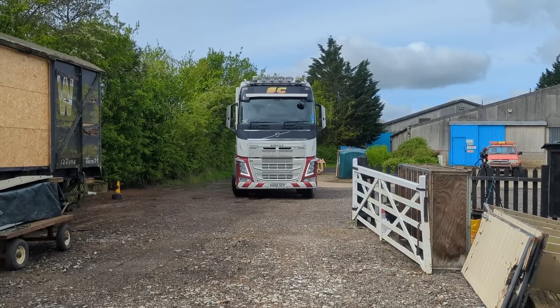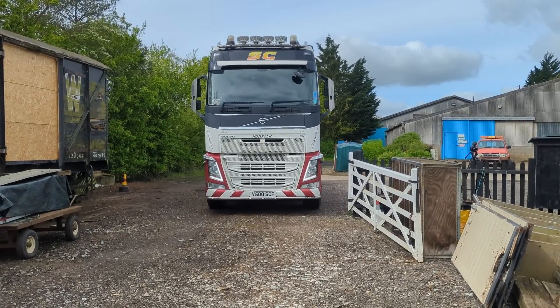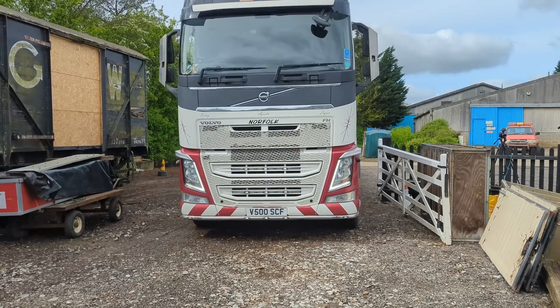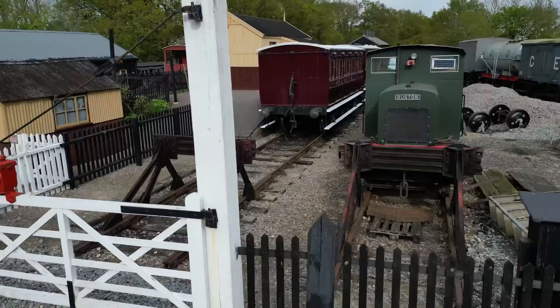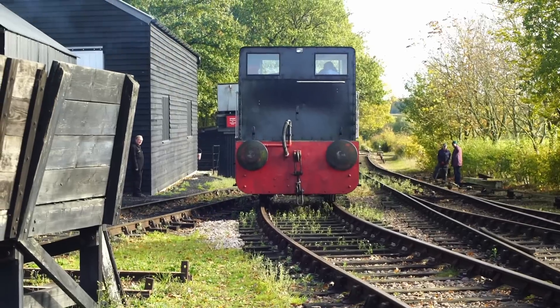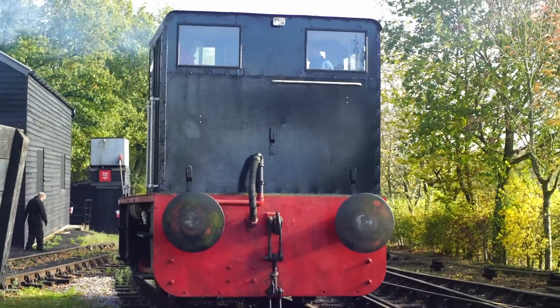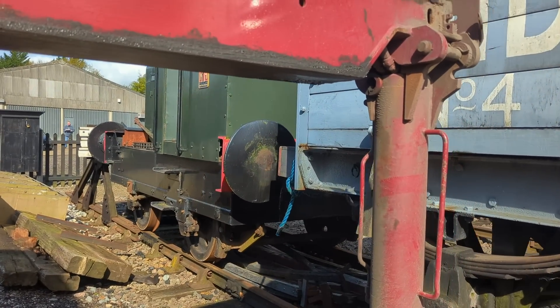The most important part in all of this was having a crane, and that fell down to our friends over at SC Fabrications, who brought along this monster of a high-hap that was more than capable of picking up the seven-and-a-half-ton Ruston. The only problem was that the locomotive was hard up against the buffer stop, which wasn't an ideal place to undertake the lift. That meant we had to go and fire up the 165, couple it up to the wagons at the other end of the 48, and pull everything back to make ample working room either side.